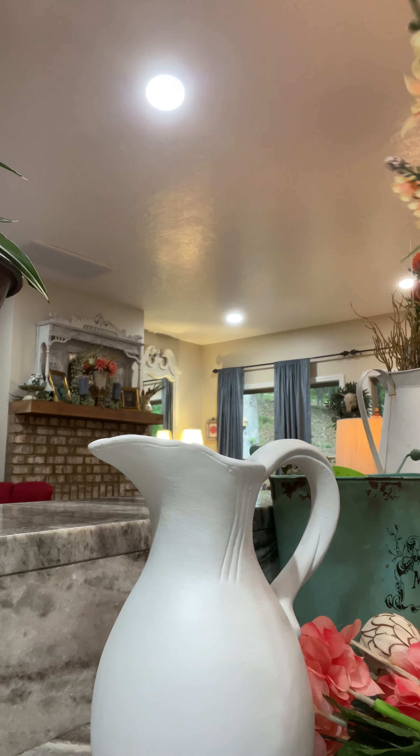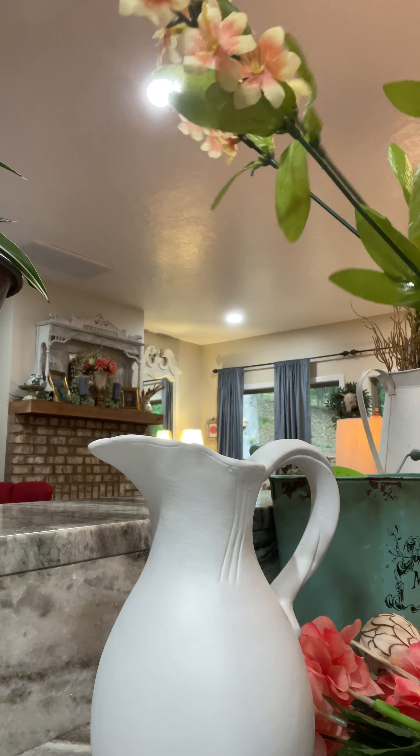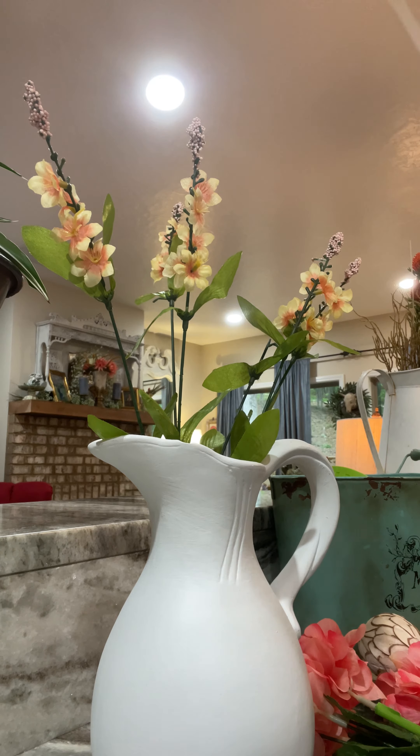We are going to be coming along with a nice layer of compost on this whole area here fairly soon. This will be a nice dark color — it will contrast these lighter wings. And then the plant ended up right down here.